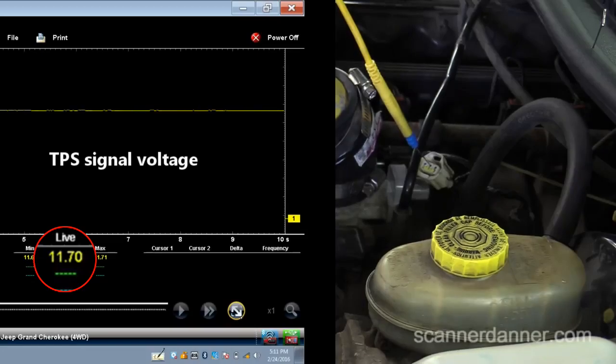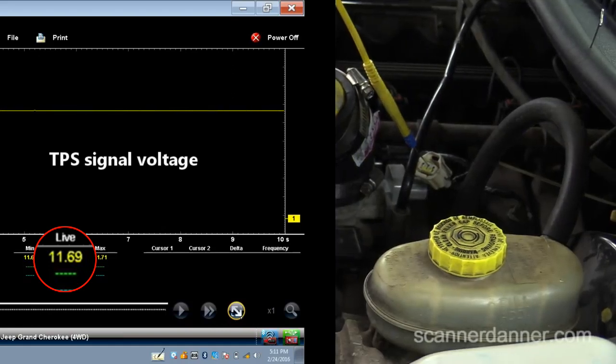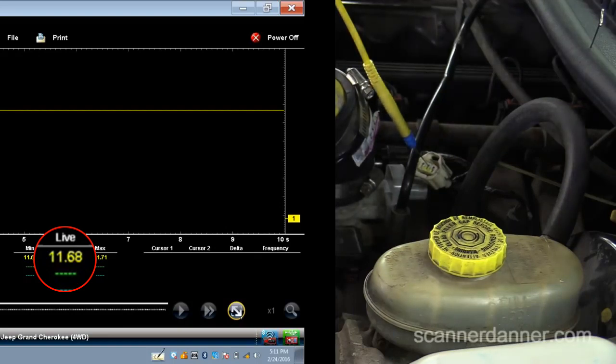It's reading 11.7 volts. It shouldn't be. So this is not the typical one, guys. We're not going to be dealing with a regular circuit integrity test where I'll show you how to jump the signal to ground and jump the signal to the five volt reference. None of that is going to apply here. We have voltage on this circuit that absolutely should not be here at all.